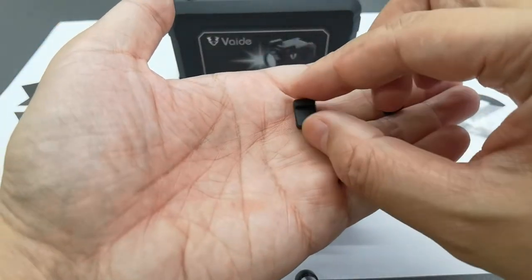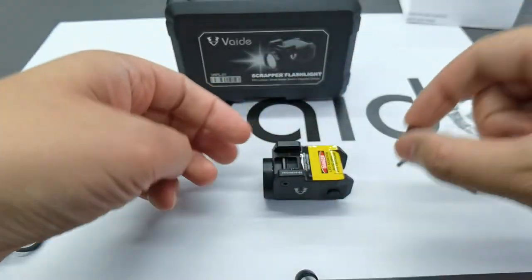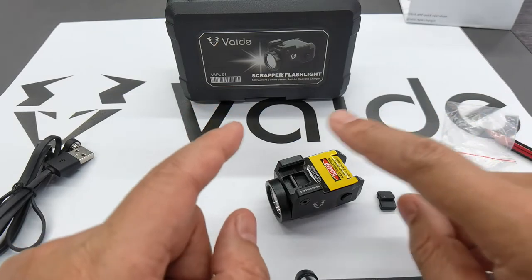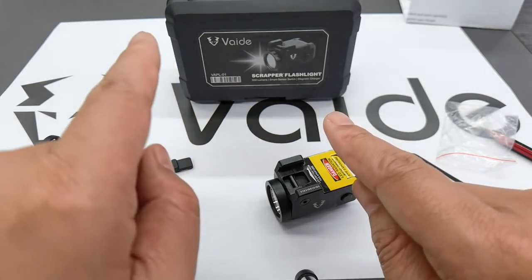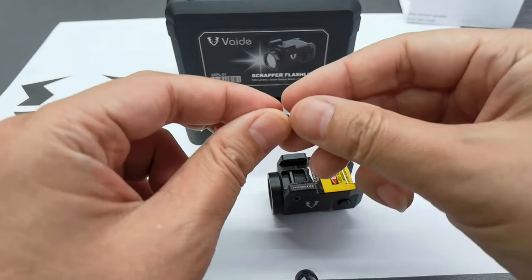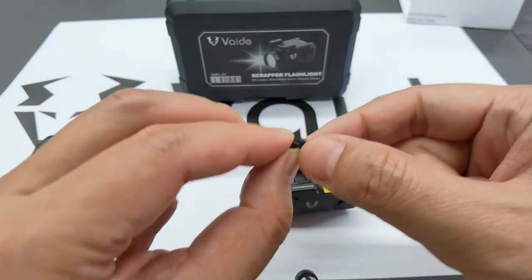Let me tell you how to use the anti-retreat insertions. We know there are different sub-combat pistols in the world, and they have different slot positions — some are very close to the barrel and some are very far. So you need different positions for the anti-retreat insertions.